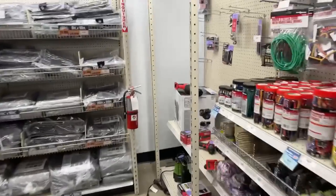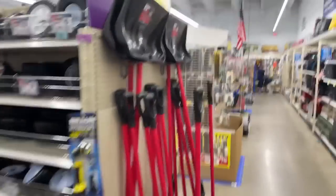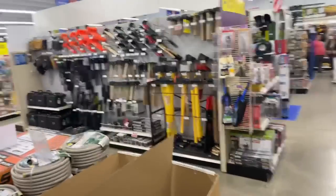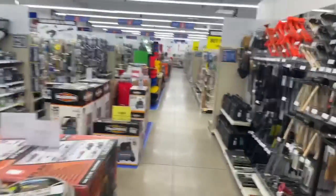I hope everybody out there is having a good day today. Once again, this is Father's Day weekend and we're just randomly walking through Harbor Freight looking at items. We got to keep it low — I'm not supposed to be doing this. There's a lady right there that works here, so we'll stay out of her way. They have already warned me once about doing live videos in Harbor Freight — they don't like it, but I got to do what I got to do.